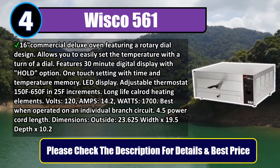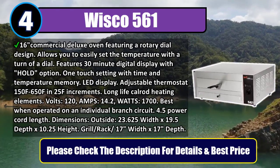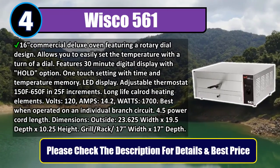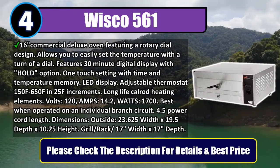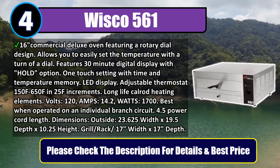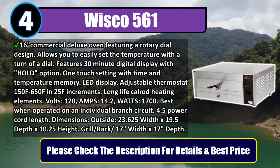Long-life cal-rod heating elements. Volts: 120, amps: 14.2, watts: 1700. Best when operated on an individual branch circuit. 4.5-foot power cord length. Outside dimensions: 23.625 inches width by 19.5 inches depth by 10.25 inches height. Grill/rack: 17 inches width by 17 inches depth. Please check the description for details and best price.